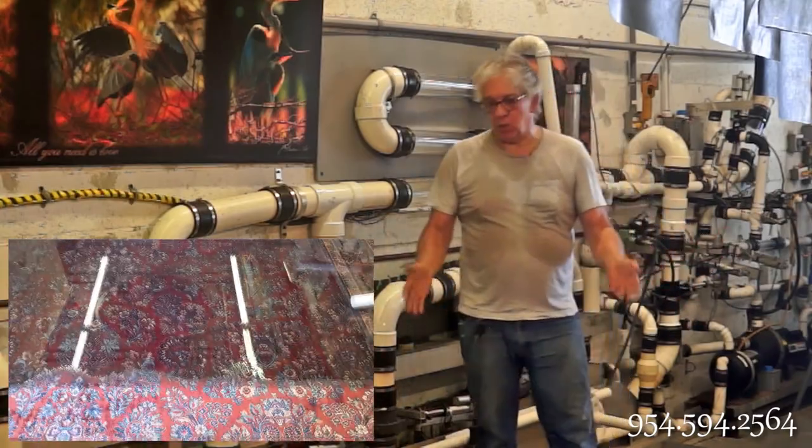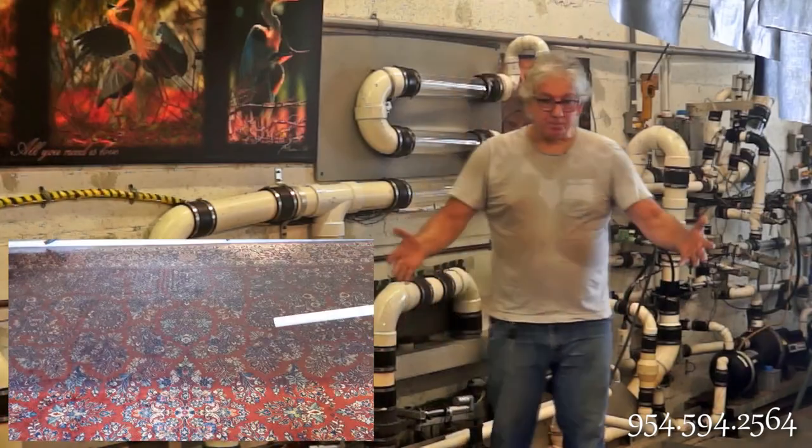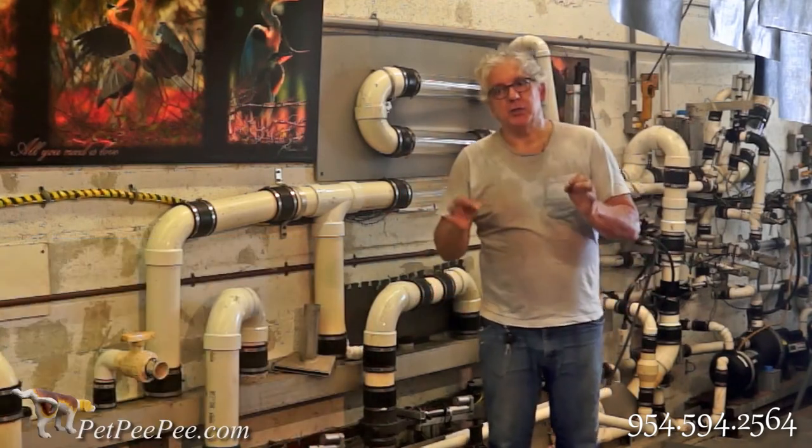This rug is at least 80 years old — you can see by the design, it has a different design. So everything will go through the rug and go to the sewage naturally.